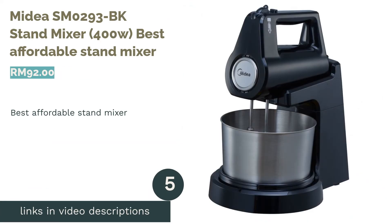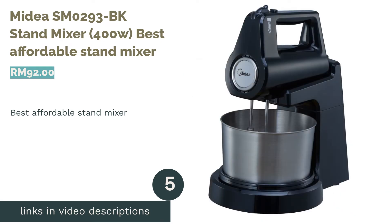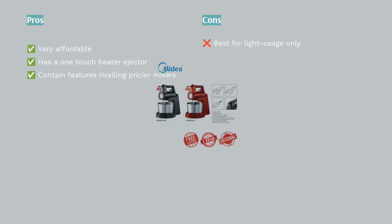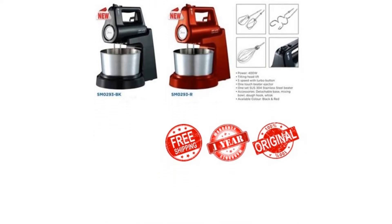The next product is the Medea SM-0293BK Stand Mixer 400W, the best affordable stand mixer. If you're reluctant to invest a large sum of money in a stand mixer, you can consider the Medea SM-0293BK Stand Mixer. It is one of the most affordable mixers in the market, even for students.